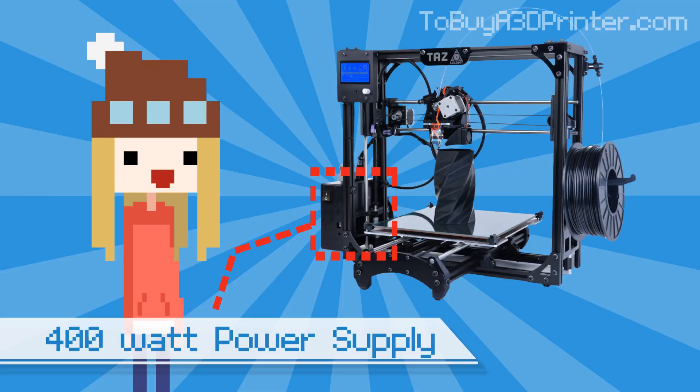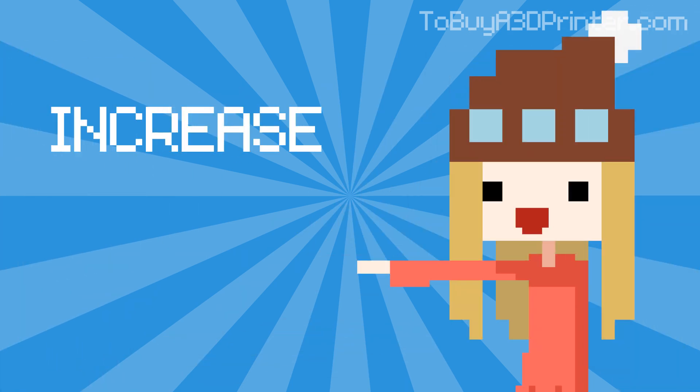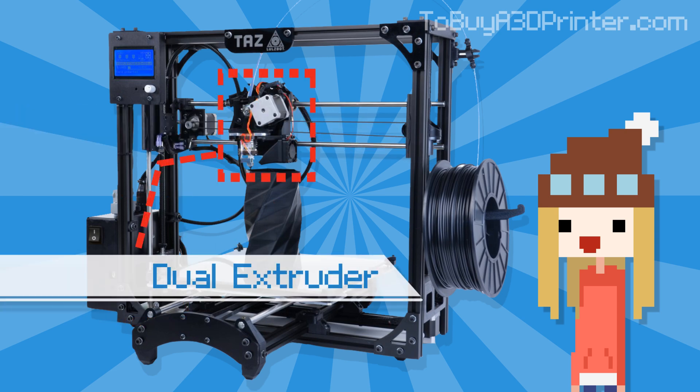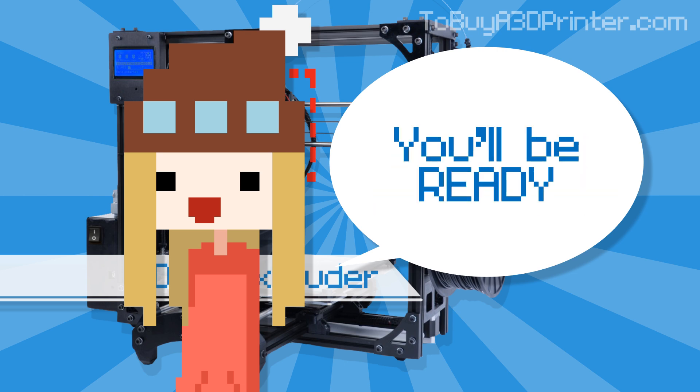The TAS 4 comes with a 400W power supply. This upgrade in power will increase your ability to make upgrades to your printer in the future. In addition, the TAS 4 model comes with fully assembled and enclosed electronics, ready for the available dual extruder upgrade. This means if you decide to upgrade to the dual extruder, you'll be ready.